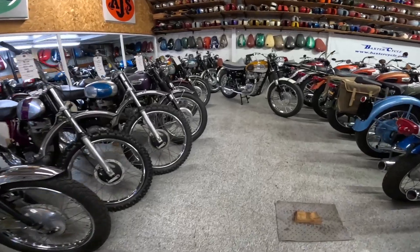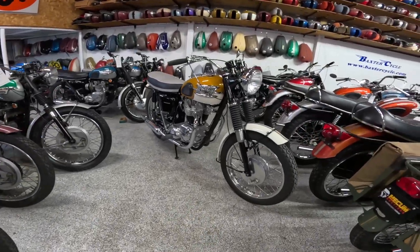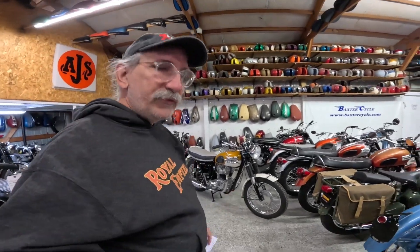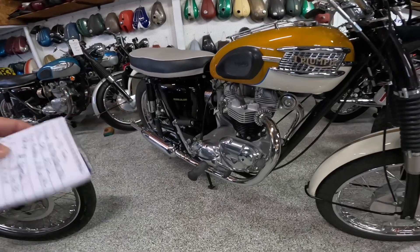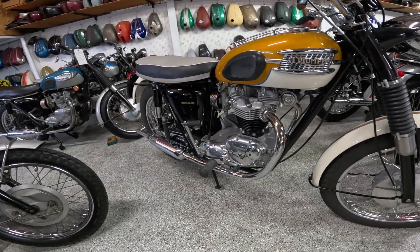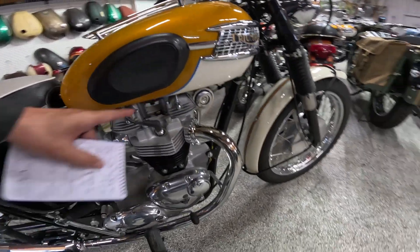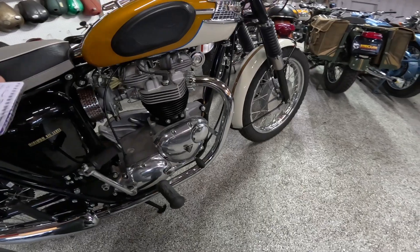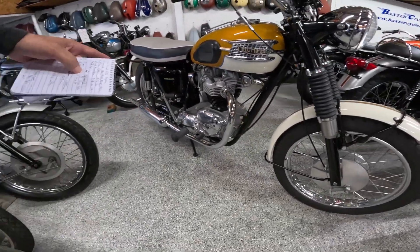One of the neat things about this bike — well, it's just gorgeous, that's the key thing. Let's go through the details: it's a four-speed transmission, about 8.5-to-1 or 9-to-1 compression depending on where you read, and it's got overhead valves with the cams down here.